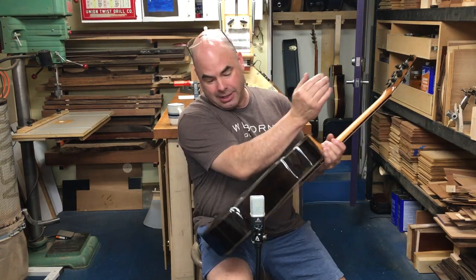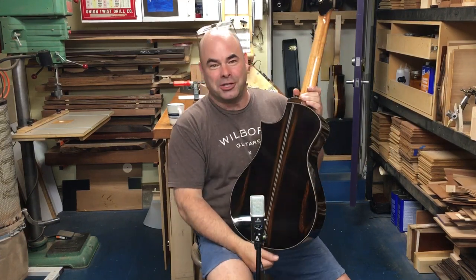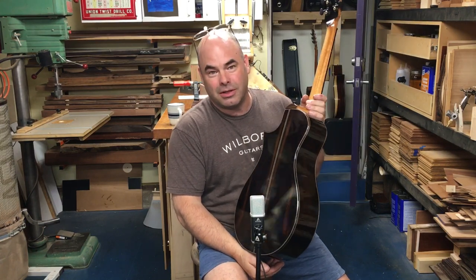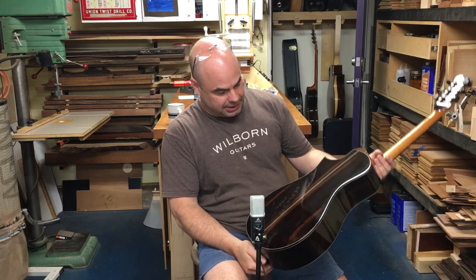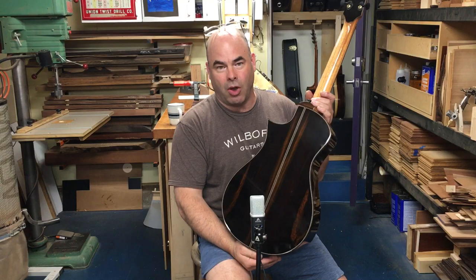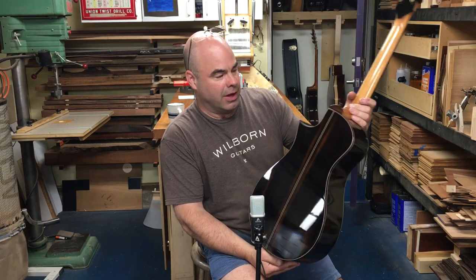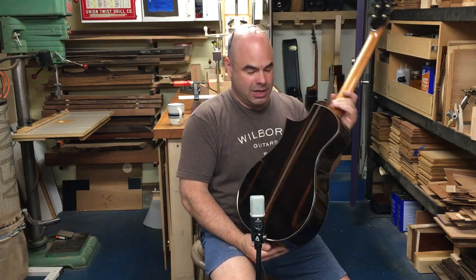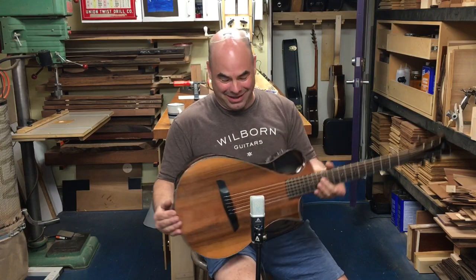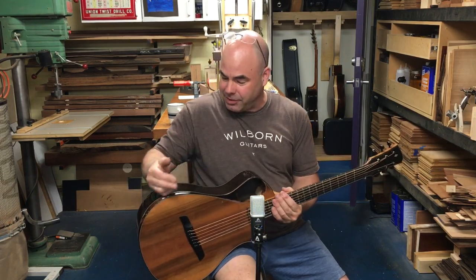Brazilian rosewood on the back and sides. One of the cool things about making guitars that are 12 and an eighth inch wide is that I'm able to use sets of Brazilian that are too small for normal size guitars. This set is just gorgeous — it's almost black with these sort of molten-y stripes of orangish red in them. There's a ton of detail, which unfortunately you won't be able to see on the video, but absolutely gorgeous wood. It just barely fit the pattern for the Ibex, so I was happy to squeak it out of there — its highest and best use.